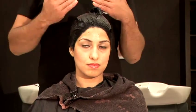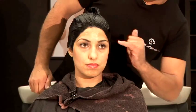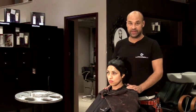I've taken my colour right through to the ends of the hair. I've gone around my hairline and made sure that it's completely covered. The oil on the hairline should be protecting the skin and we're going to let it sit and process for about 30 minutes.